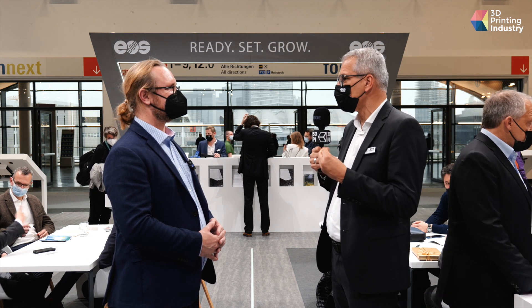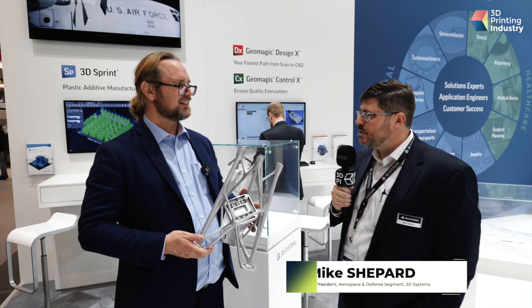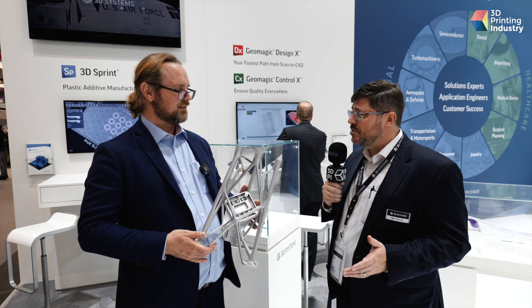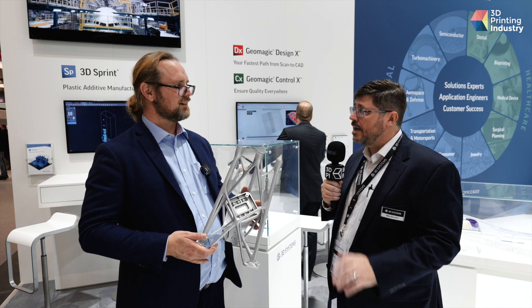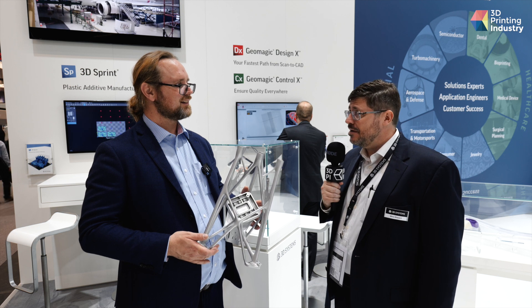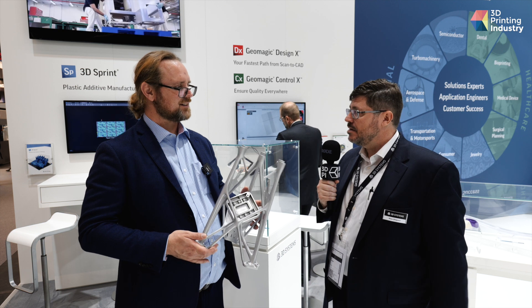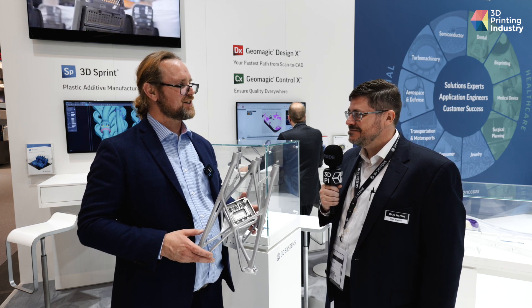Our customers are really excited about size, so we feature our Factory 500 system — a build volume of 500 by 500 by 500 millimetres — and you can run production on them all day. It's a reliable asset for your manufacturing facility, and we're doing a lot of very exciting applications, particularly on-orbit applications, in that size class. Thanks so much for your time and thanks for showing us around. Have a great show.